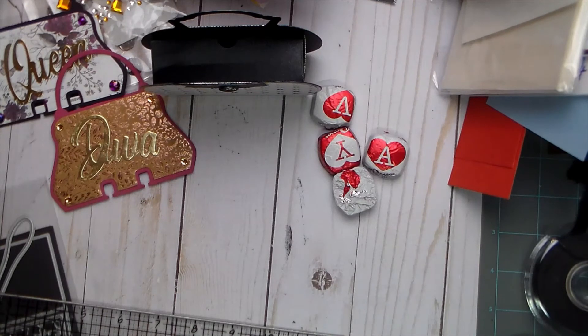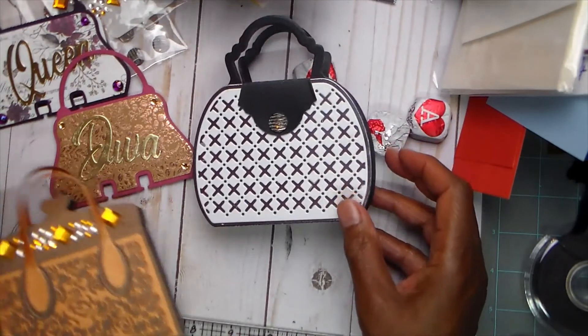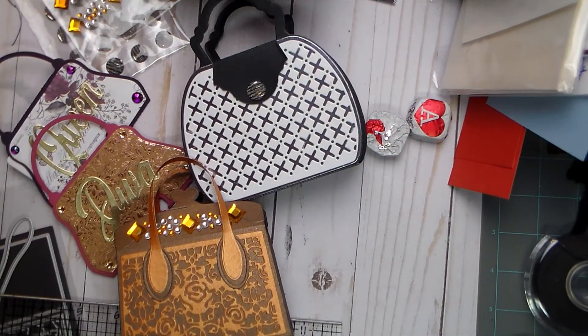Thank you so much for watching. Please go by and check out Shantae. It went over 10 minutes — I'm sorry, guys, it got kind of long, but you know how I talk. Those are my purses. We are having Handbag Mania! Please go by and check out Shantae. If you like this video, leave me a comment below and give it a thumbs up — all of that helps the channel, and I really appreciate your support. The link to Shantae will be in the box below. Bye, guys!